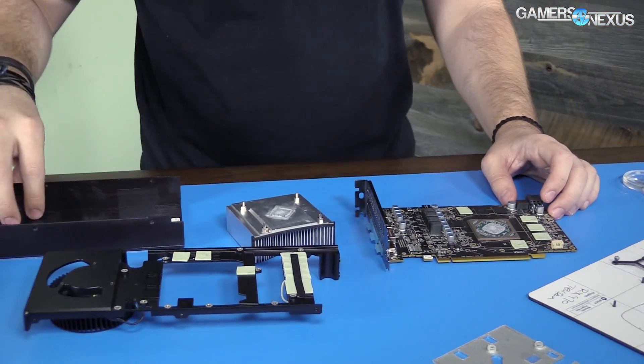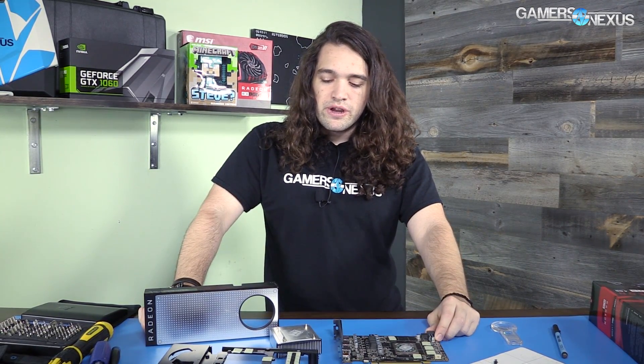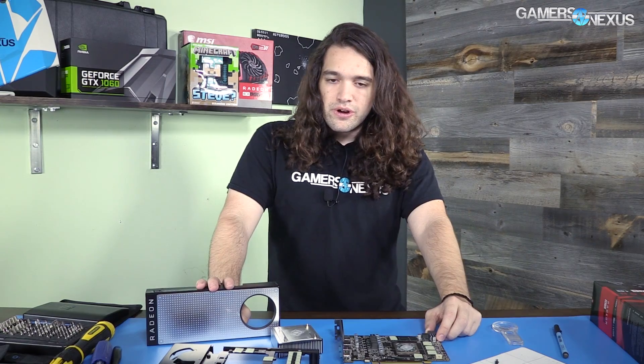That's everything the RX 470 has to offer, at least this version of it. This is a partner card — just as a reminder, there's no reference RX 470, so only partner cards exist and they'll vary a bit. Some vendors have custom PCBs, and some are insane and selling their card at $240, which makes no sense at all. Don't buy those. Though those ones hopefully would have custom PCBs — they definitely have custom coolers. This, however, is a reference RX 480 cooler on a card that is pre-overclocked by 10 megahertz, netting zero difference.